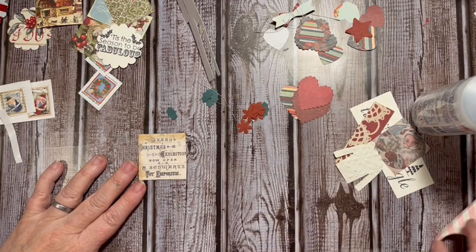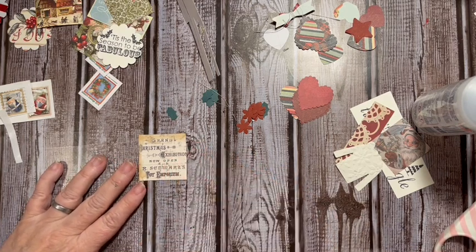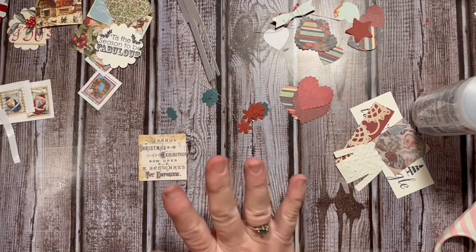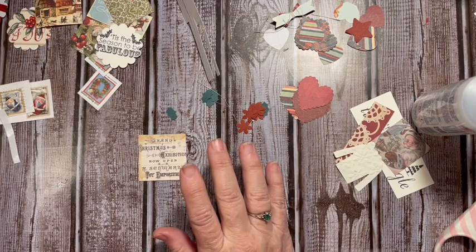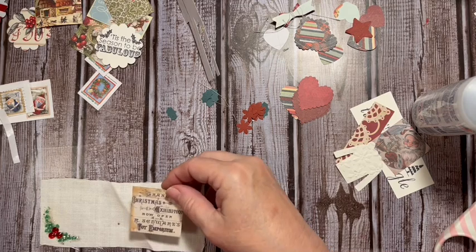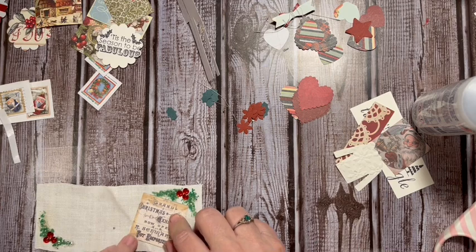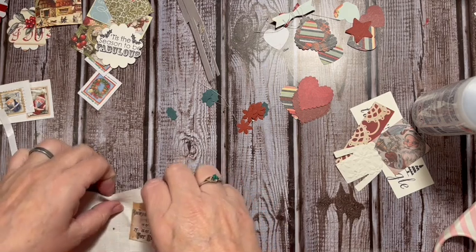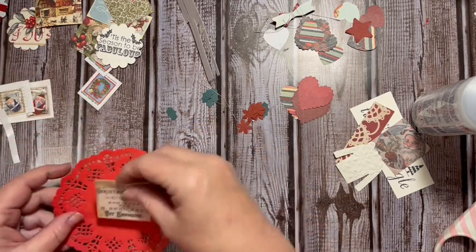Next I have this fun one - 'The Grand Exhibition' - and I want a background for it. I thought these were papers; it turns out they are squares, so that's not what I was expecting. I could plan to put this on here and that would give it a background, or something along those lines, but this is too big.